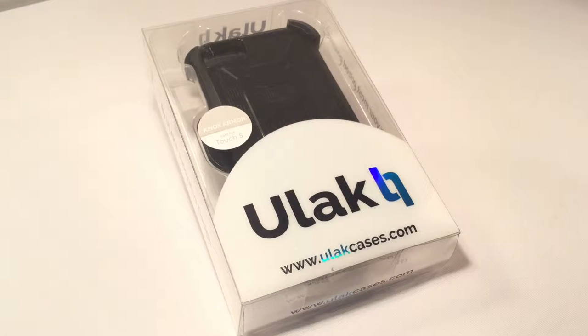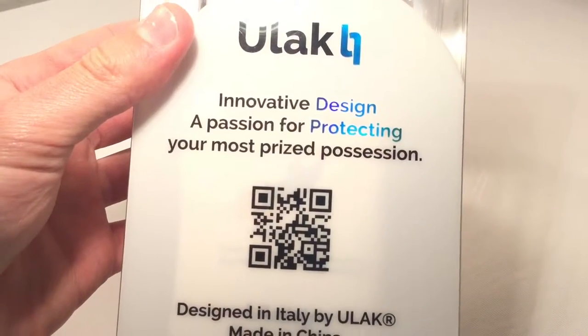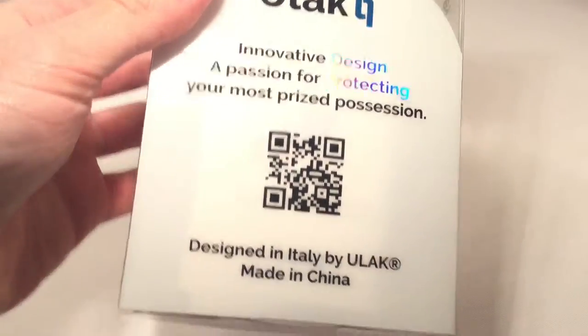Welcome back everyone, Minecraftx here with another Ulok case for you. This is the Ulok Nox Armor, used for iPod Touch 5. You can visit their website at ulokcases.com. This was sent to me in the mail by Ulok Innovative Design, a passion for protecting your most prized possession — definitely most valuable. Designed in Italy by Ulok and made in China.